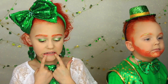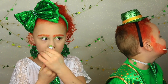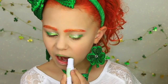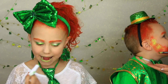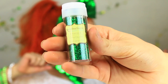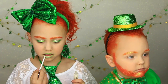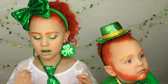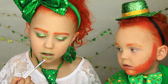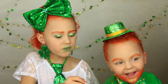I'm gonna be doing glitter lips for the green lips, so I'm gonna first put this on my lips. I'm gonna use a shimmer green — this is called emerald. I'm using glitter glue on my lips so the glitter will stay on.